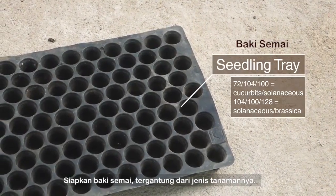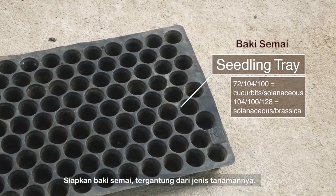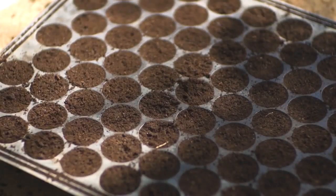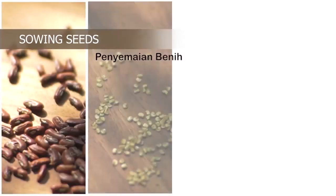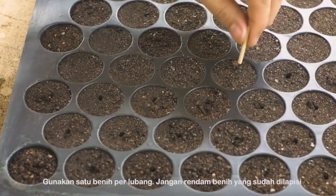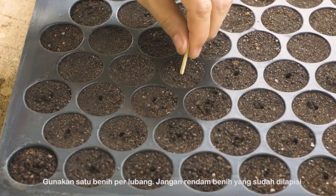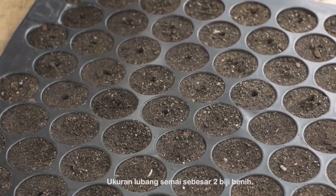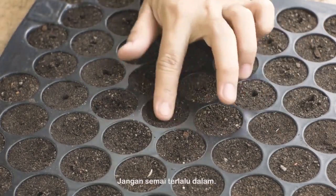Choose your seedling tray depending on the type of crop. Use one seed per hole. Do not sow coated seeds. The sowing depth equals the size of two seeds — do not sow too deep.